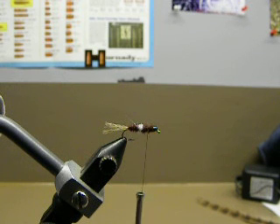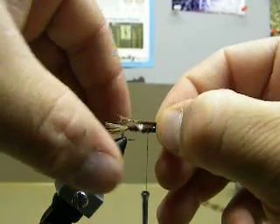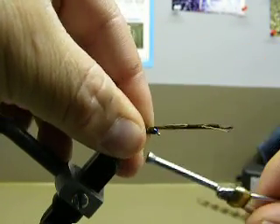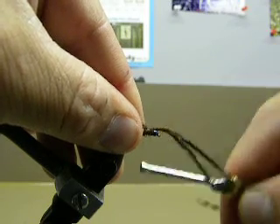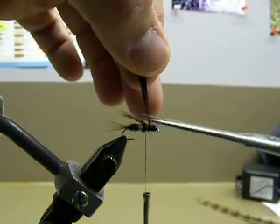You just want to get these pheasant tail fibers pretty even with each other at the tips, something like that. Then what I'll do is tie them in and try to estimate about how long the legs are going to be. We'll get that tied in on top like that, and take it back to where I'd like the wing case to be — something like that looks pretty good.